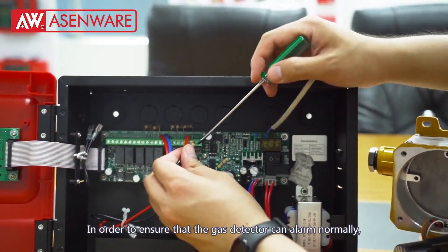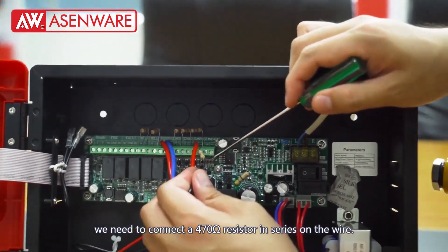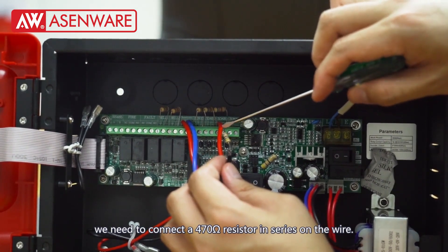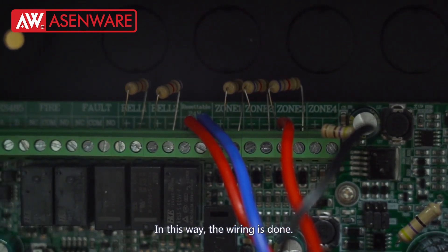In order to ensure that the gas detector can alarm normally, we need to connect a 470 ohm resistor in series on the wire. In this way, the wiring is done.